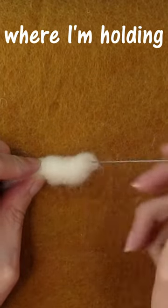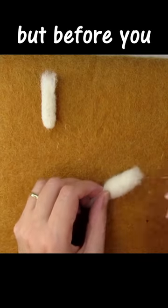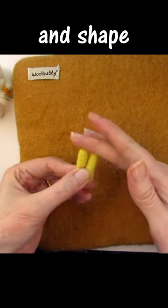I find if I leave the very end where I'm holding the arm unfelted, this helps when attaching the arm to the body of the item. Before you attach them, make sure you've felted the second arm or leg so that you can check the same width, length and shape.